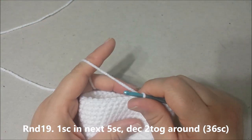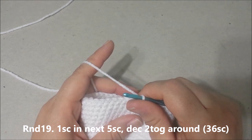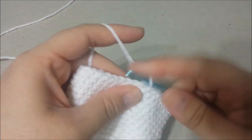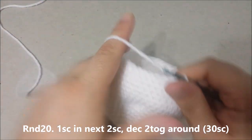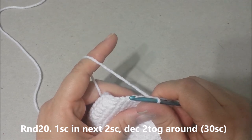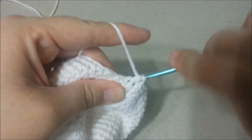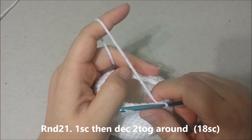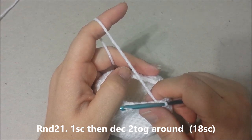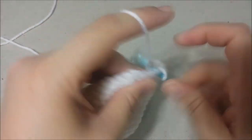Round 19: single crochet in the next 5 single crochets, and then decrease the next 2 single crochets, single crochet in the next 6 single crochets, for 36 single crochets at the end of round 19. Round 20: single crochet in the next 2 single crochets, and then decrease the next 2 single crochets together around, for 30 single crochets at the end of round 20. Round 21: single crochet in the next 6 single crochets, and then decrease the next 2 single crochets together around, for 18 single crochets at the end of round 21.